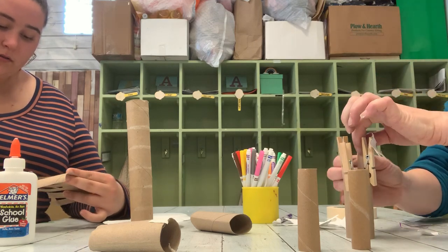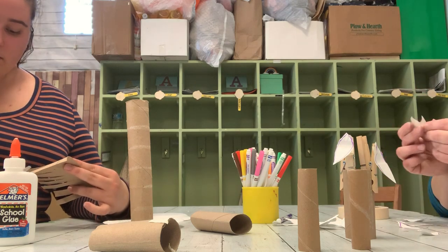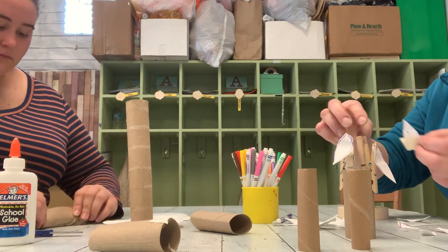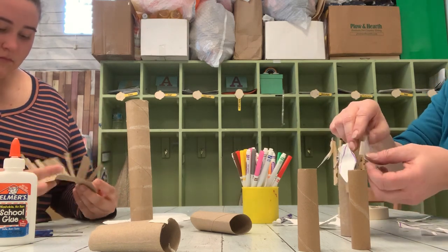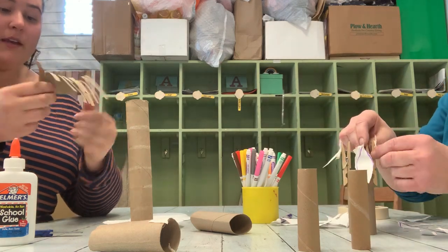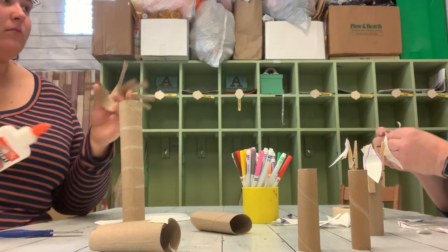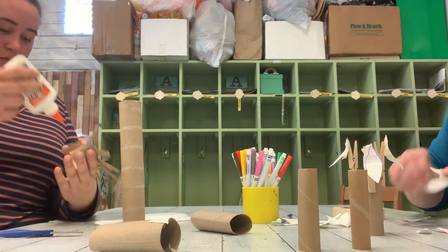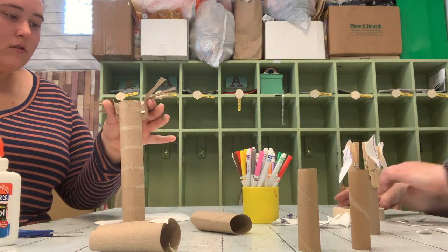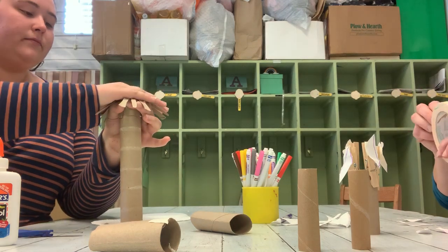And then I'm going to attach all the petals to my clothespins. I'm making leaves and branches. I'm folding mine back and I'm gonna add glue so I can attach it to the top. My branches are brown. I did purple petals. I like the color purple. Do you?